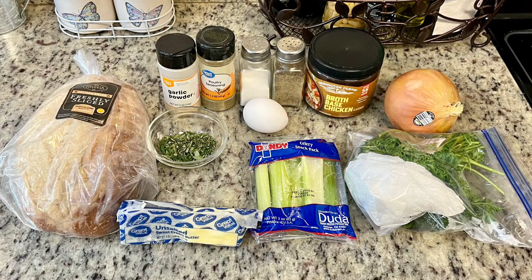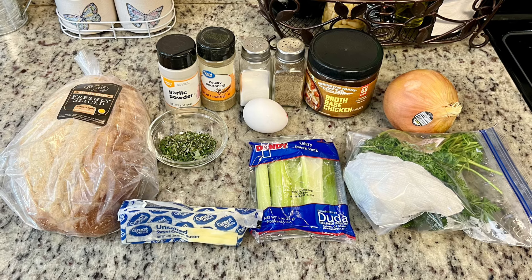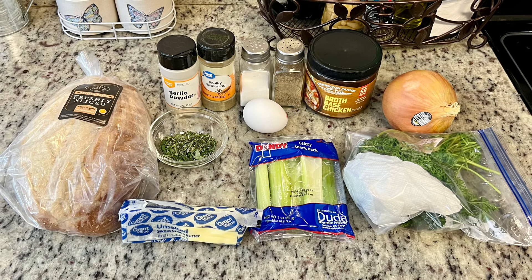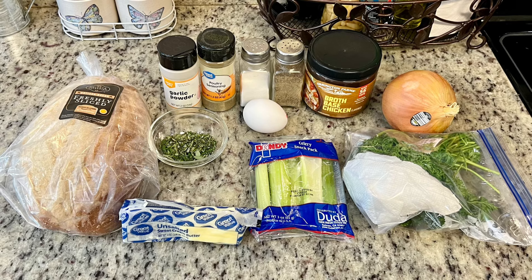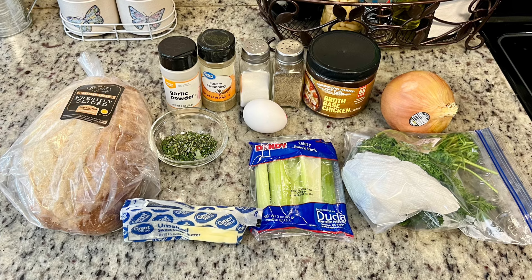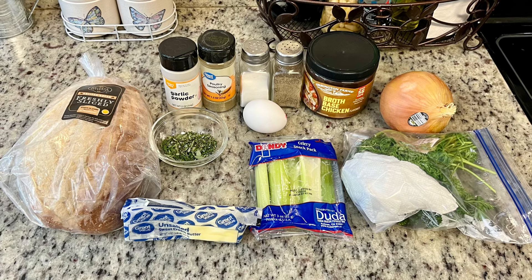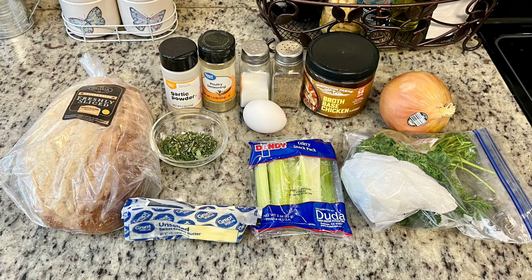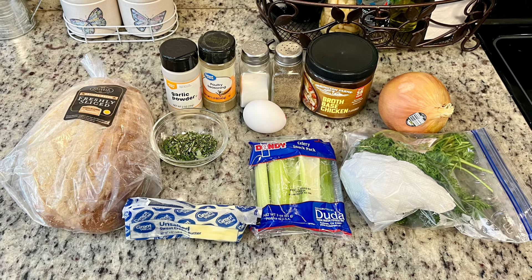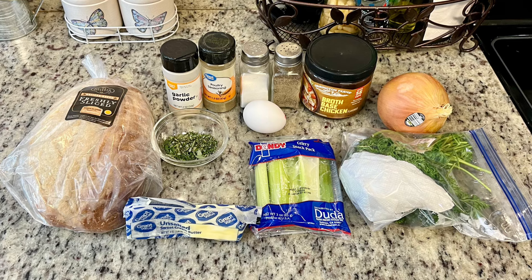Here's what I'm going to use for the stuffing. For the bread, you can use whatever you want — just know it will affect the flavor. I'm using sourdough, so it'll taste more like a sour bread; a sweet Hawaiian roll would give you sweeter stuffing. I'd suggest sourdough, white bread, or an Italian or French loaf. Then I've got some butter, fresh rosemary finely chopped, garlic powder, salt and pepper, one egg, chicken broth, an onion, fresh parsley, and celery.